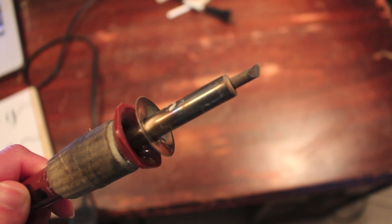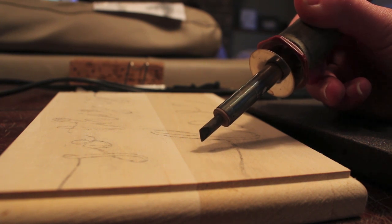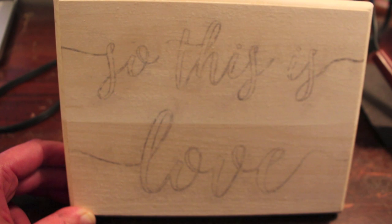I will be using the universal tip for the entire piece, including the edges. The burner isn't plugged in yet, but this is the angle I use — the very tip against the wood. This is the transfer that we're going to be following.